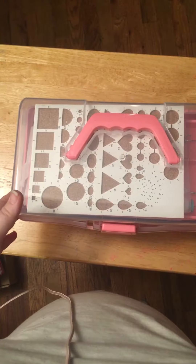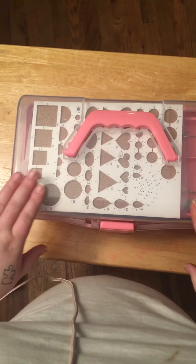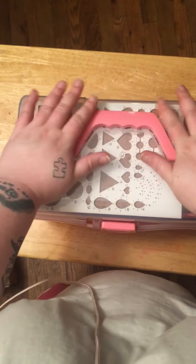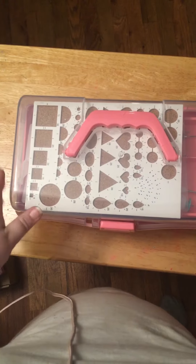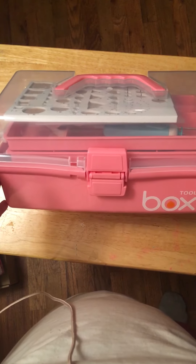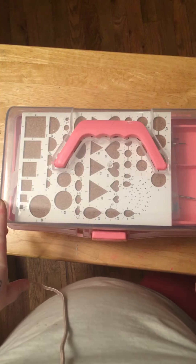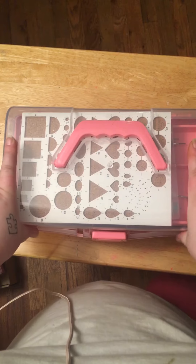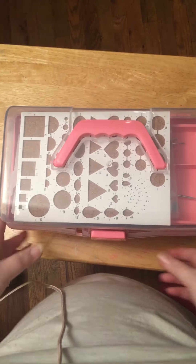Hello guys, it's been a while since I've been on YouTube, but I wanted to share one of the quilling toolboxes that I got off Amazon. This is their deluxe toolbox that I got for 50 dollars, and it was here in like three days — really fast. I'm going to go through this toolbox.